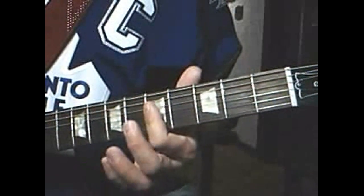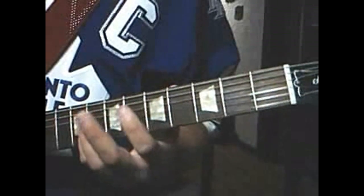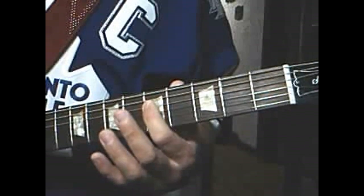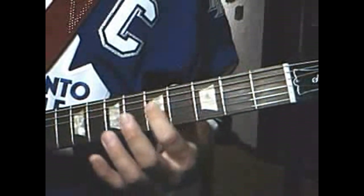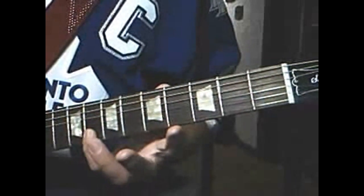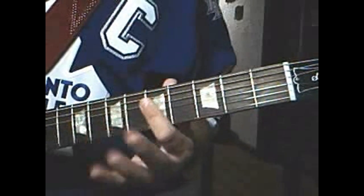Third string 5th fret, 4th string 5th fret, 2nd string 8th fret. Back to the 4th string 5th fret, play it three times. Third string 5th fret, 4th string 5th fret, 5th fret on the first string, 2nd string 8th fret — so that part there is like...